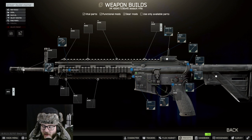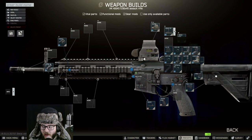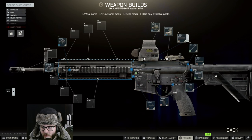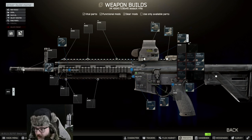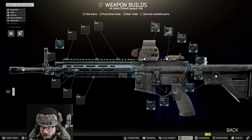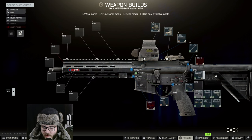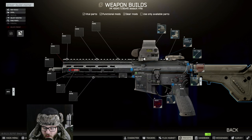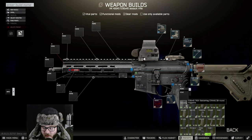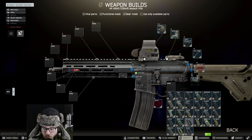We're going to be following the Tarkov wiki. It says we should be using the EXP S3 - we're going to remove that and put the MBUS there, the tan one specifically. We're going to be using the Midwest nine-inch rail here, leaving the latch the same, changing the barrel out to the 11-inch, changing the stock to the UBR Gen 2, and setting the STANAG mag - just the normal STANAG. For the grip we're going to set it to the MOE.